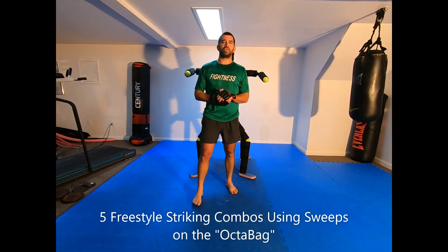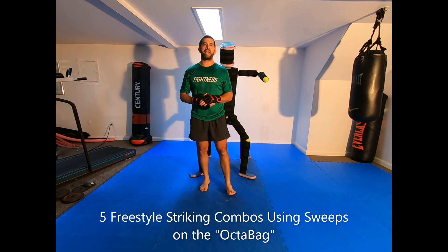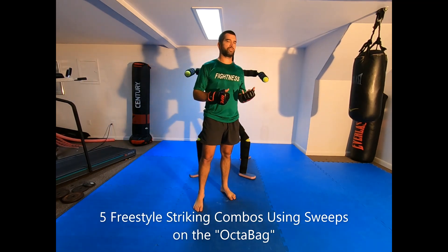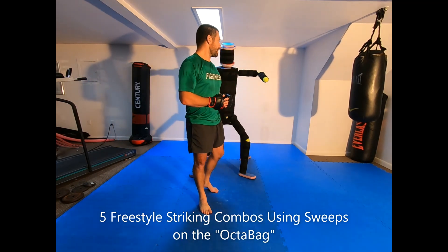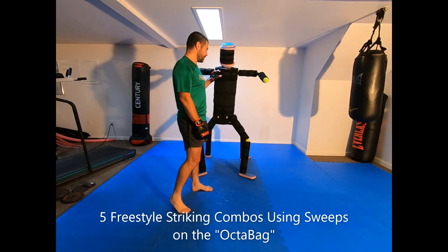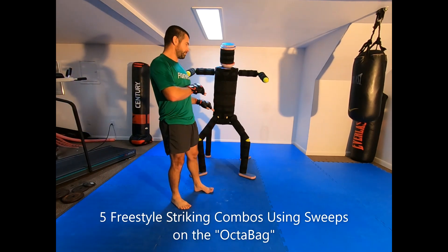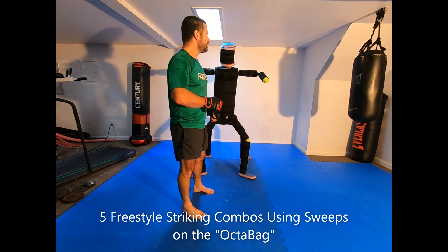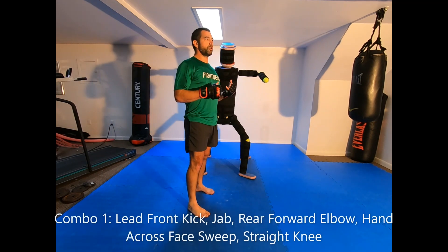In this technique session we're going to be talking about stand-up striking combinations that use sweeps, like you might see in Muay Thai. This can be used in Thai boxing, MMA, or in a street fight. I'm going to be demonstrating on the Octabag, my prototype MMA training tool. Some of these sweeps are going to be difficult to execute on a dummy with four legs instead of two.